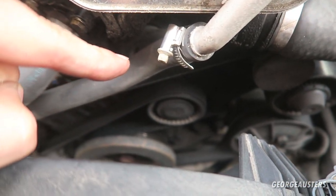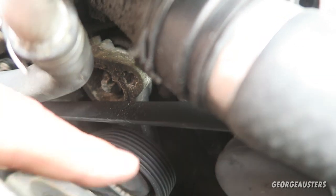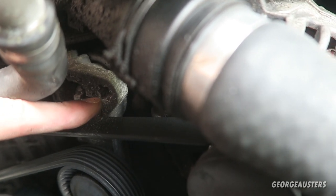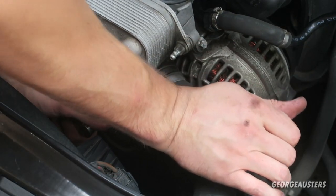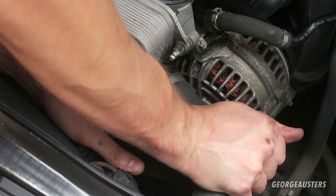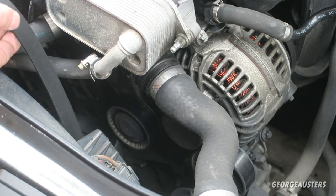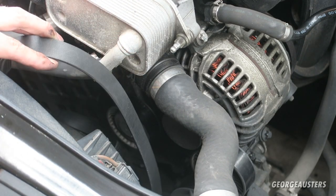Next I'm going to remove the drive belt so I can get the alternator off safely. To remove the drive belt you need to gain access to the automatic tensioner. You need to put a T60 — a Torx 60 bit — into the slot, then rotate it clockwise, which takes tension off the drive belt so you can just remove it by hand. That's the belt off. Now would be a perfect opportunity to check the condition of your drive belt for any cracks. I'm actually going to be replacing the entire drive belt kit in a couple of weeks anyway.